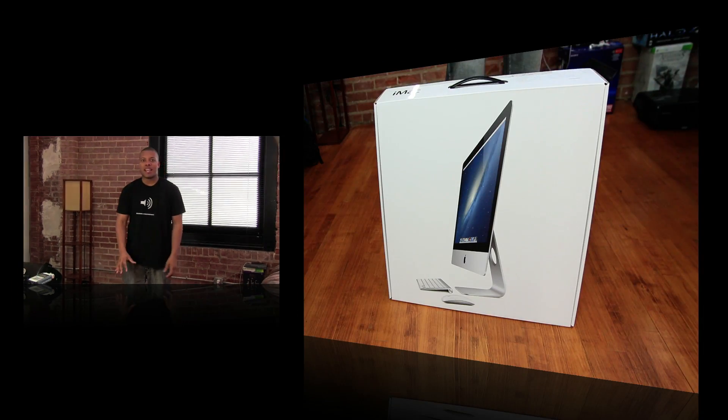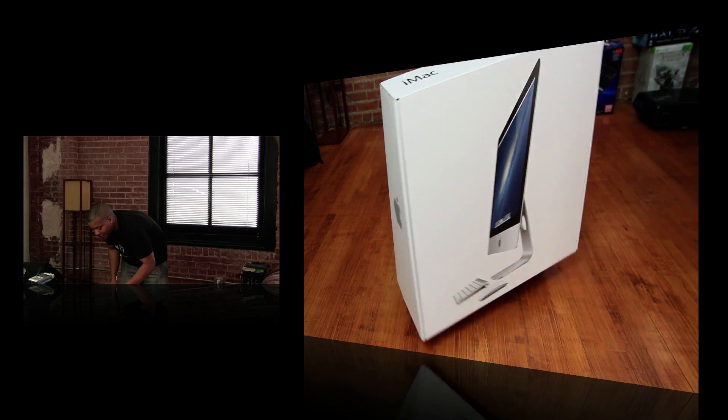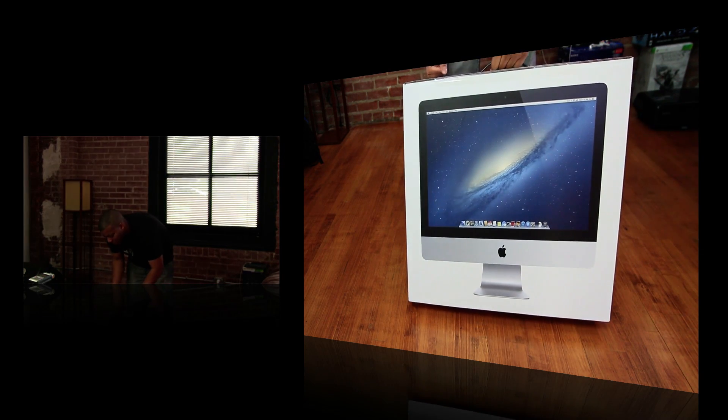Hey, what's up guys, it's Bess here with the unboxing of the new just-released iMac. This is the totally new redesigned iMac. This is the 21.5-inch version that's available to buy right now. You can also buy the 27-inch, but you can only buy it online and that will be shipping in about two to three weeks.